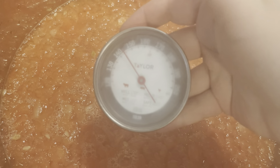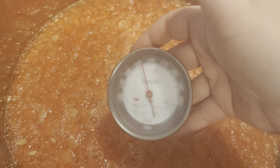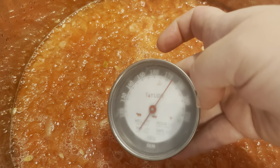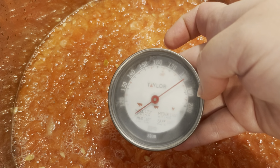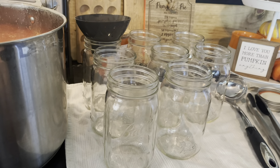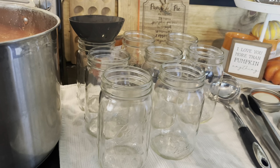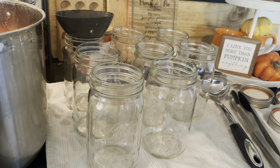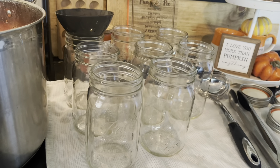Everything is steaming up — I think we have reached 190 degrees, which is right there. Almost done, ready to go! I have my watermelon lemonade concentrate and I have my sterilized jar. Now I'm going to fill the jars a quarter of an inch from the top, because we don't want to leave too much air — the more air, the more likely it is to be susceptible to different bacteria.